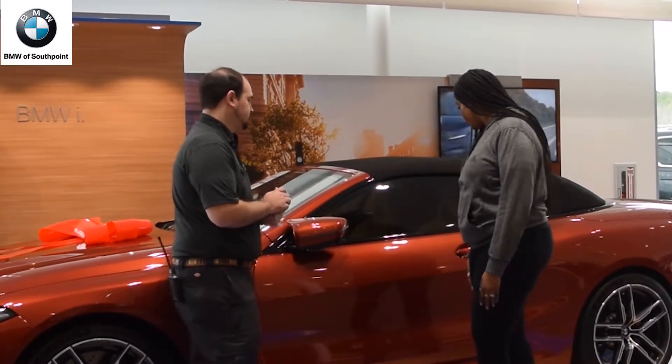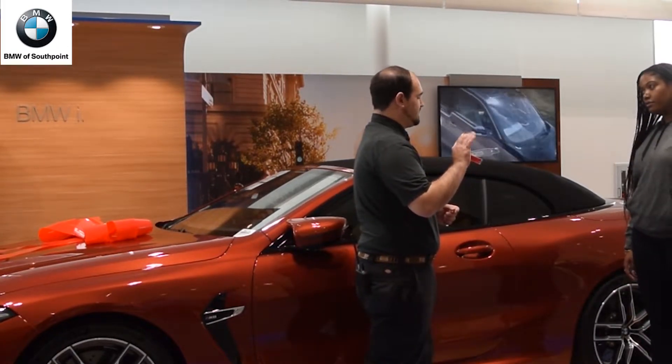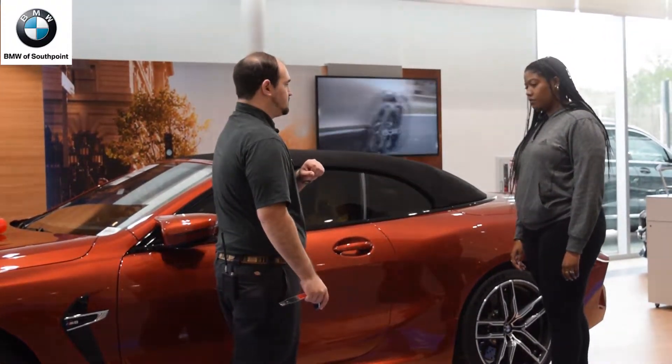So first off, you have comfort access on this car. To unlock the car, you just need the key in your purse, bag, pocket, wherever you like to keep it. Just grab to unlock.